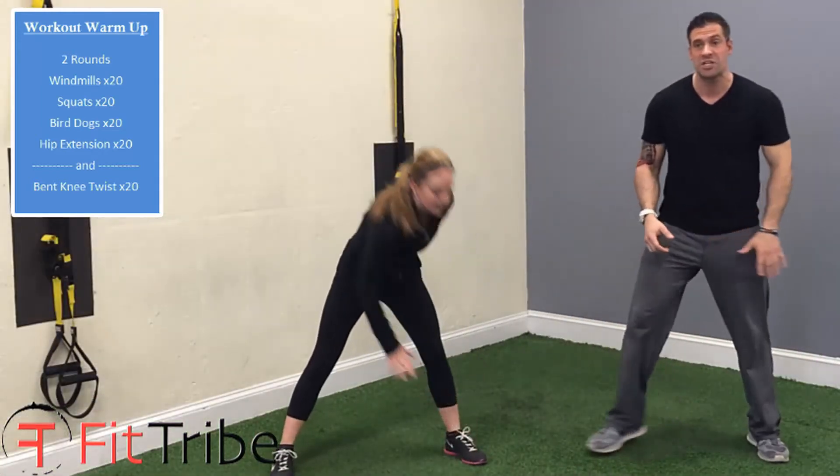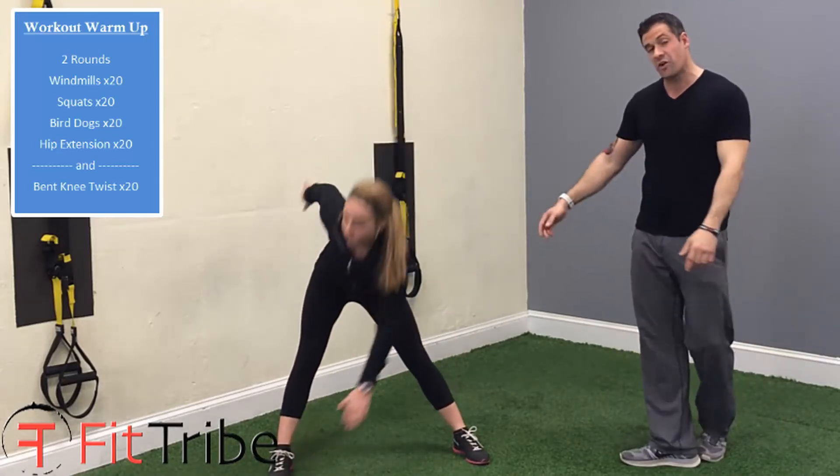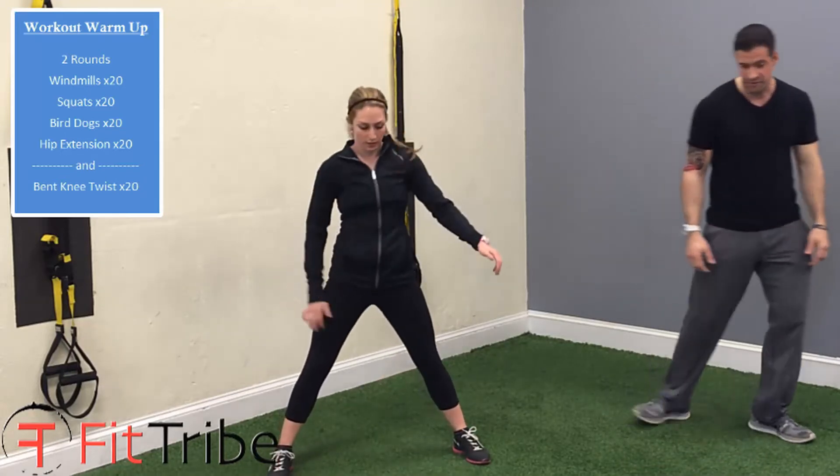Nice wide stance, reaching toe to toe, and you're going to get that twist in there. It's very important. You're not only stretching your hamstrings, you're twisting your core, and you're warming yourself up cardiovascularly. It's very good.